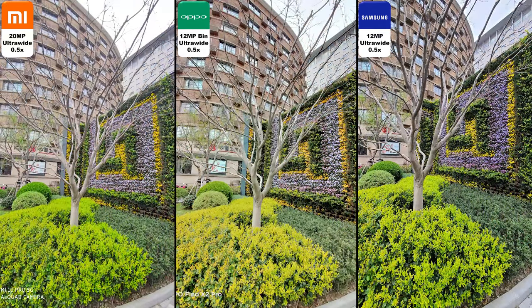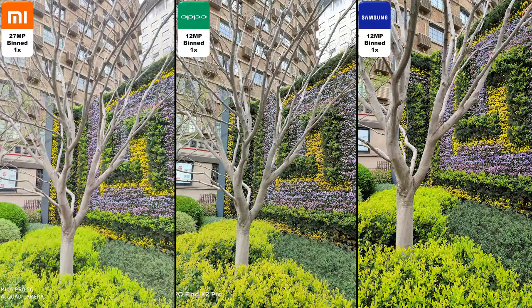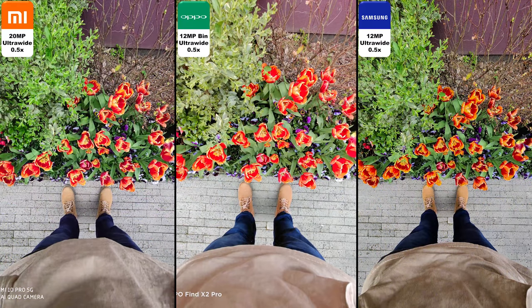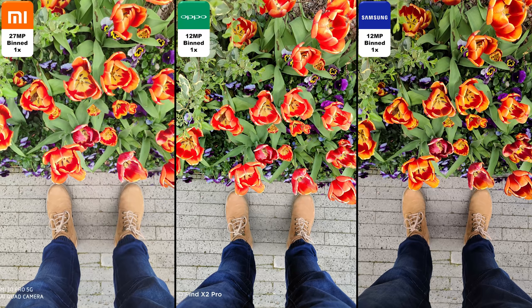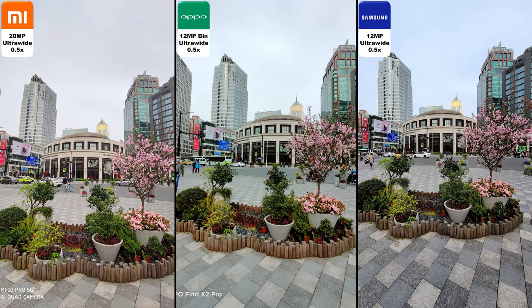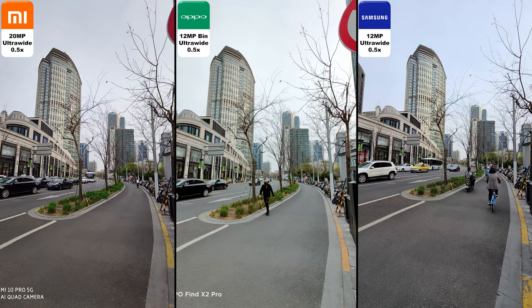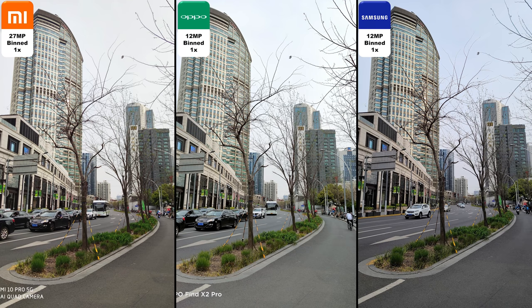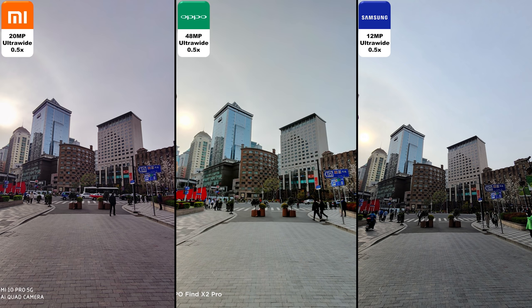Going from binned to ultra-wide, checking out these plants — 12 megapixel binned on the Oppo, 12 megapixel binned on the Samsung and 27 megapixel binned on the Xiaomi. Ultra-wide again and back to the binned shot. I think the colors really pop on the Oppo as opposed to the other ones, but the Samsung has the most neutral colors. The most vivid color is often on the Oppo, and sometimes the Xiaomi gets a little dark — it's slightly darker than the others but retains quite a lot of detail. The darkness also shows through on the Xiaomi's ultra-wide lens, while the Oppo has that 48 megapixel ultra-wide.